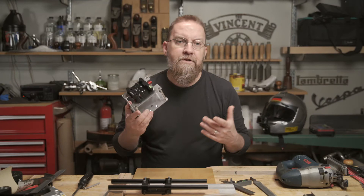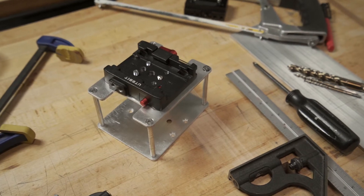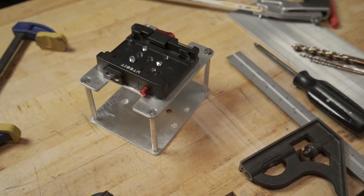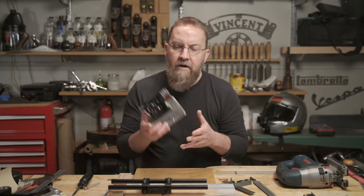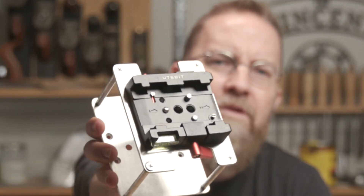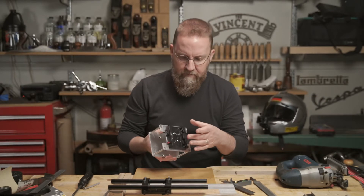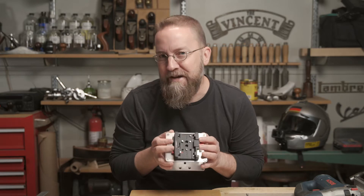I made a number of prototypes to sort out my design, and the current one is pretty simple. It's two aluminum plates with a quick release mounted to the top, and cutouts that allow me to tighten the quick release and give me battery access. On this version, I totally cheaped out on the quick release system. I bought this one because it was 13 bucks, and it had a wide base plate.